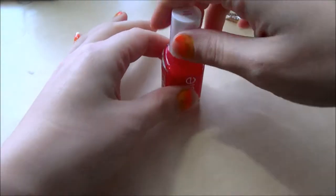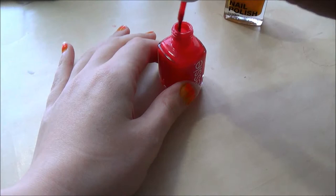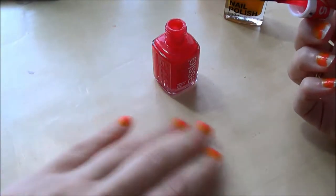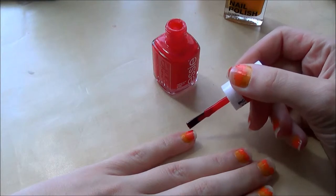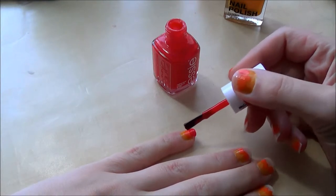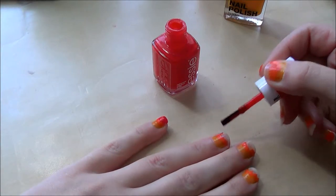Moving on to the Snap Happy red. I'm just doing the same process as I did with the orange, going a little bit into the orange and just making it messy.